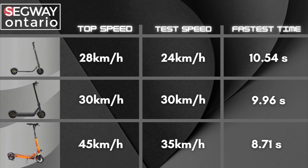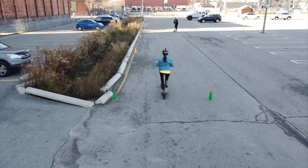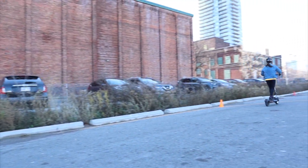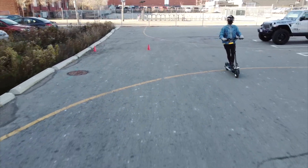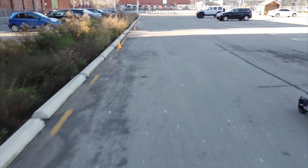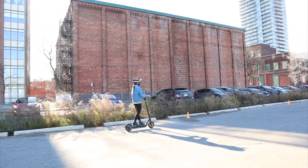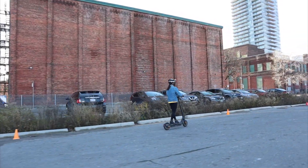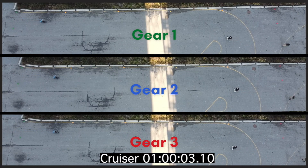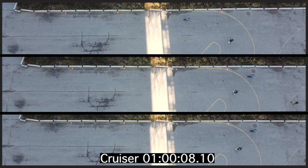Another variable to factor in is rider kickoff. Each of these kick scooters required us to physically kick off to get that kinetic energy going, and some of our kickoffs were a bit slower than others. If we were to run this experiment again, we would use a longer course and find a way to kick off consistently every single time. This is most clearly reflected in the e-Move run, where gear 3 had a very slow start and not enough track length to make up the difference.